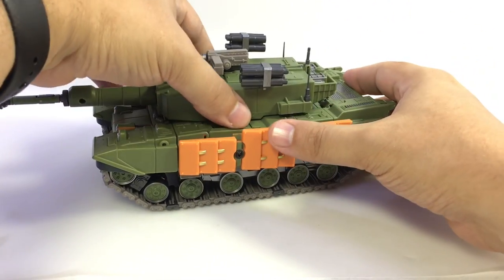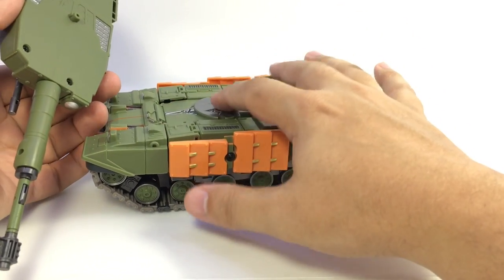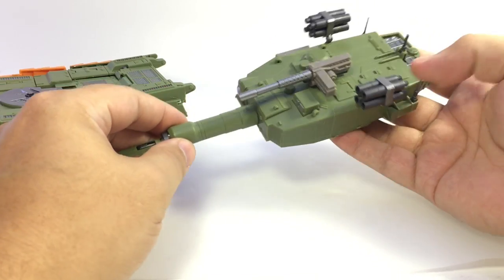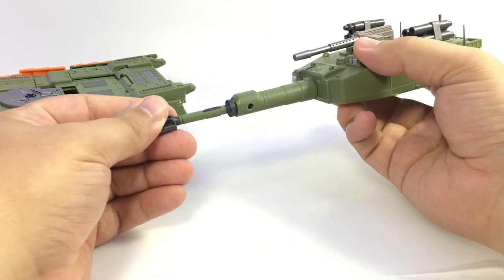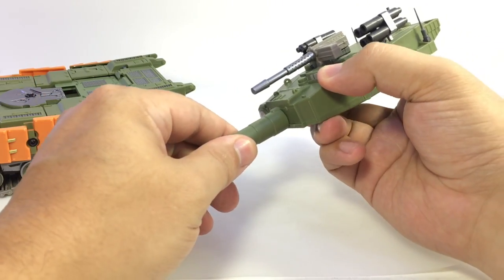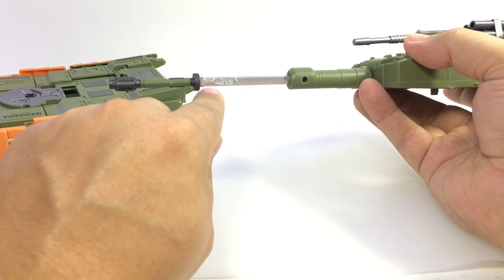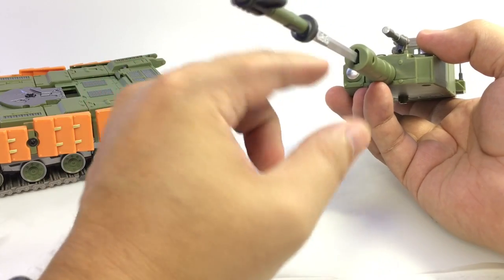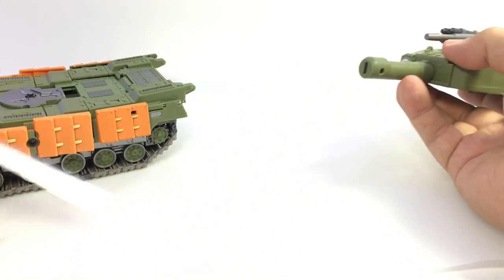To start the transformation, pop the turret off — it just unpegs. You can see a couple of tabs that give it that clickiness. Pull the weapons out; the sword comes out of the turret. Note that when the sword goes in, there's a taller notch on the top than on the bottom — make sure that goes in the top so you know you're fitting it into the turret correctly.